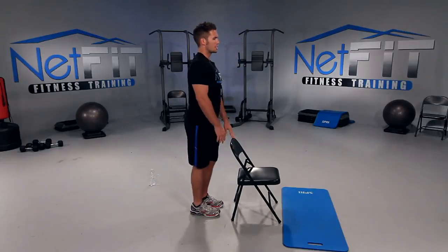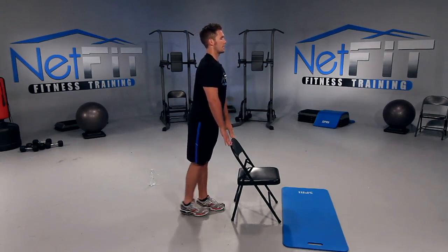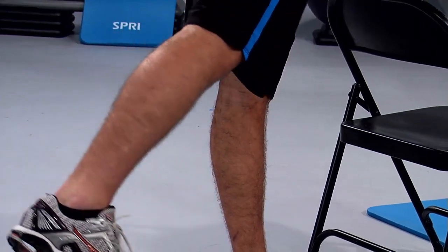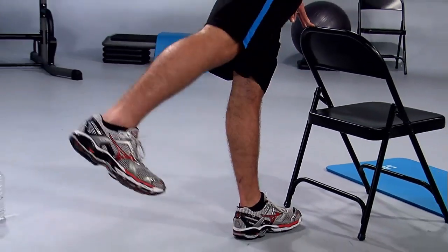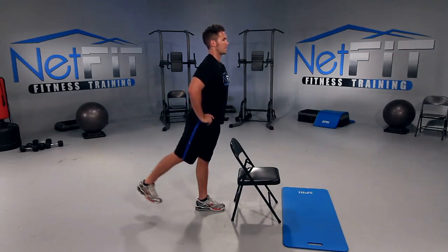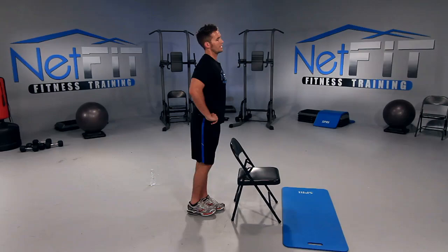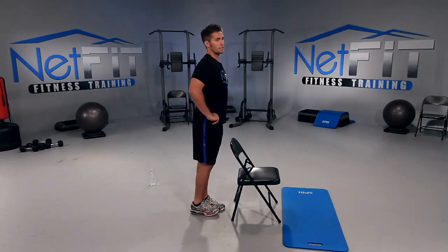Now we're going to focus on the right side. Pull your stomach in, chest up. Kick the right leg back — let's go, kick it back and release. If you feel like you've got your balance and don't need the chair, place your hands on your hips. Now you're focusing on balancing on the left leg as you extend the right hip. Breathe — we have about six seconds left, give me everything you've got.